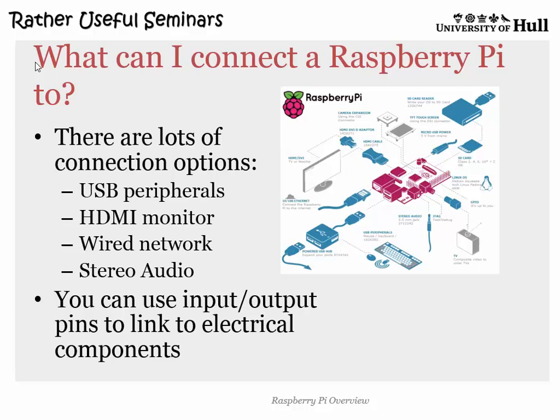There's also a camera released for it which plugs into the connector here and is actually pretty high quality — it costs around £20. There are two versions: one that works with visible light and one that works with infrared. So if you want a thing that pings you a picture when it sees somebody go past a sensor, that kind of stuff with the Pi is really, really easy to make.